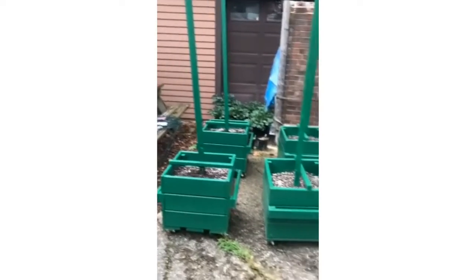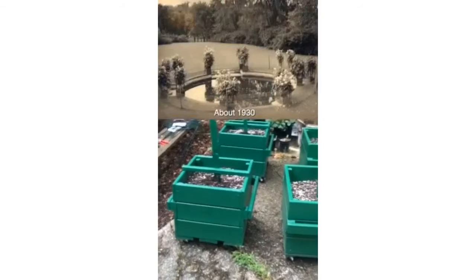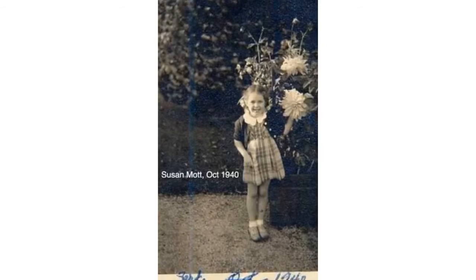Here at Applewood, we put some of them in these dahlia boxes. This was typical of when Mrs. Mott was alive, and even when Mr. Mott was alive. We have pictures dating back to the 1930s and 1940s of these dahlia boxes, and they kept them around the swimming pool on the back lot.